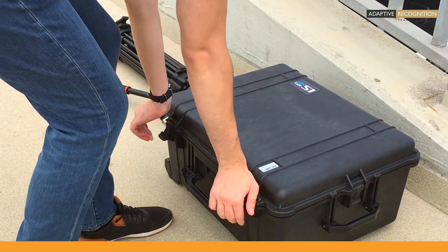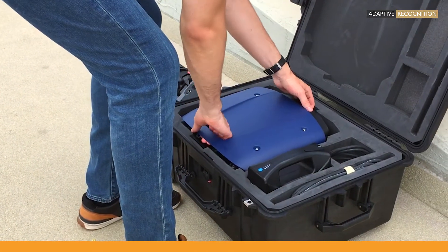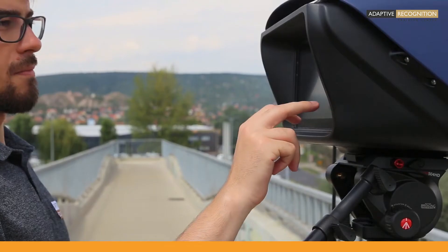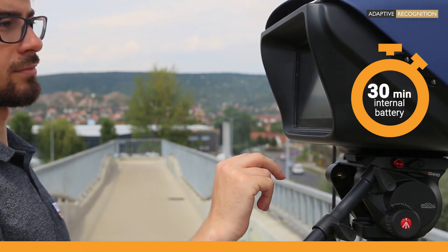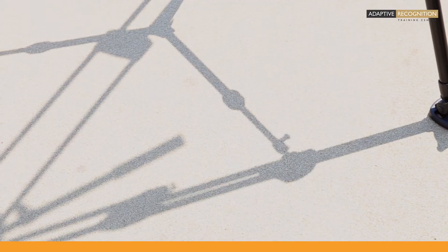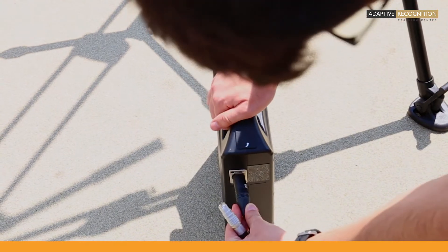S1 cameras need around 50 seconds to boot up. That's why the first step of the setup is pushing the power button on the device. The internal battery provides power during this process and should easily cover 30 minutes of use — a power reserve which is always nice to have, for example, to facilitate uninterrupted operation when changing external batteries.